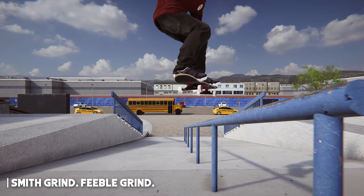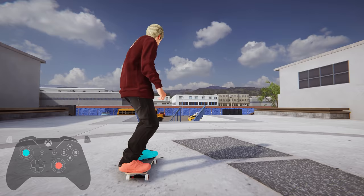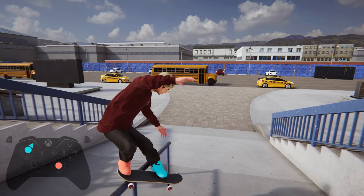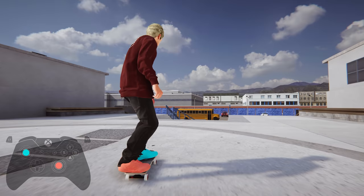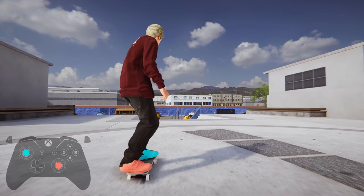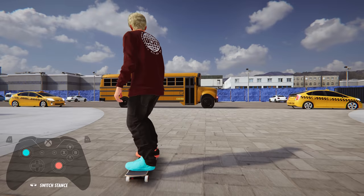Next up is Smith and Feeble grinds. Smith grinds can be done by pressing only your front foot forward at a slight angle to dip down just your nose. You can also tweak these out a little more if you use the left or right triggers to do a quick micro turn in the air at the very last moment before you land into it. Feeble grinds are slightly trickier, and you need to press the other diagonal direction with your front foot once you're already over the obstacle. This one requires a more precise angle when approaching, so make sure you're not coming too parallel or too from the side when trying to land into Feeble.